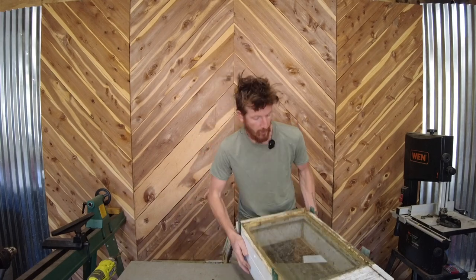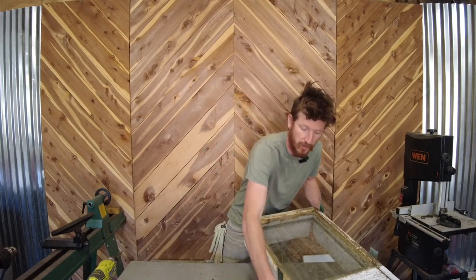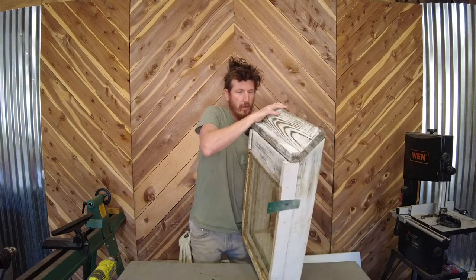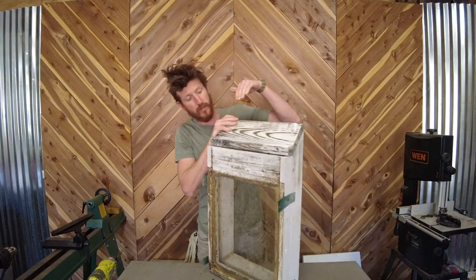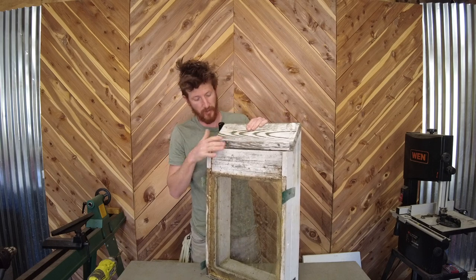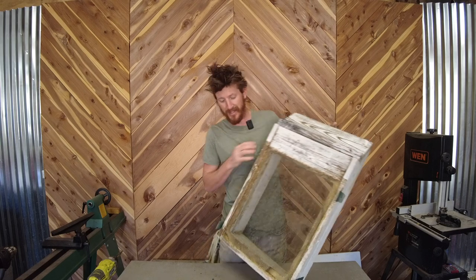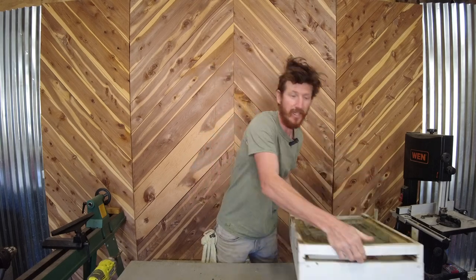Here we are putting together our Langstroth box. I'm going to show you how it goes together. This bottom part is for the landing pad — this is where all the bees come in, and there's going to be an opening down here. This is for ventilation, so the bees can still breathe while they're all in here together.